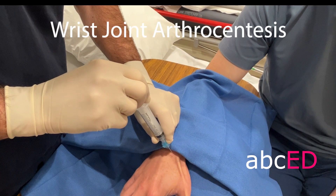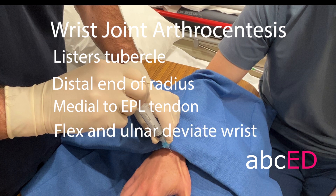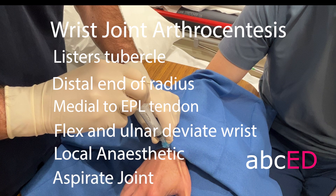Wrist joint arthrocentesis: the landmark is Lister's tubercle, which is at the distal end of the radius, and medial to the extensor pollicis longus tendon. Clean and drape as you would for any sterile procedure. Then flex and ulnar deviate the wrist, infiltrate local anesthetic, and then aspirate the joint. And that's how you aspirate a wrist.